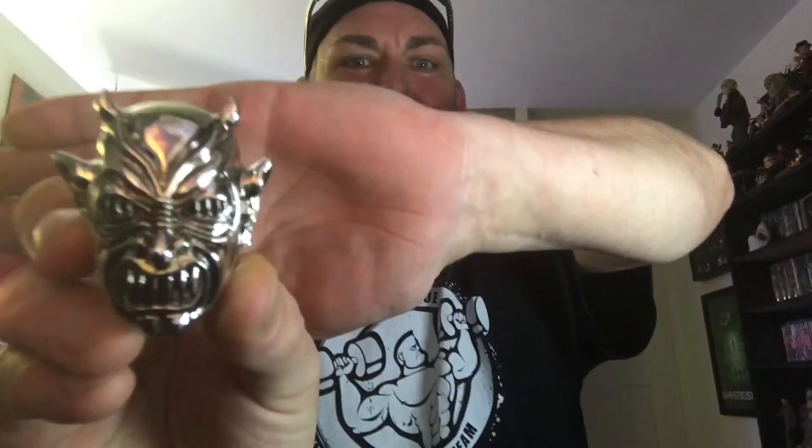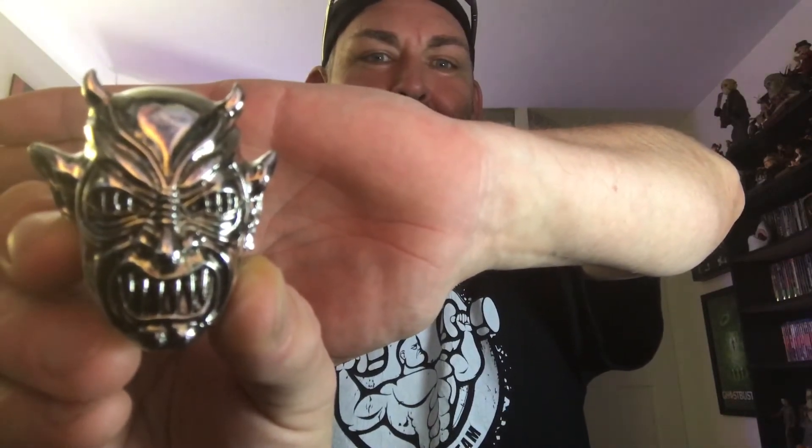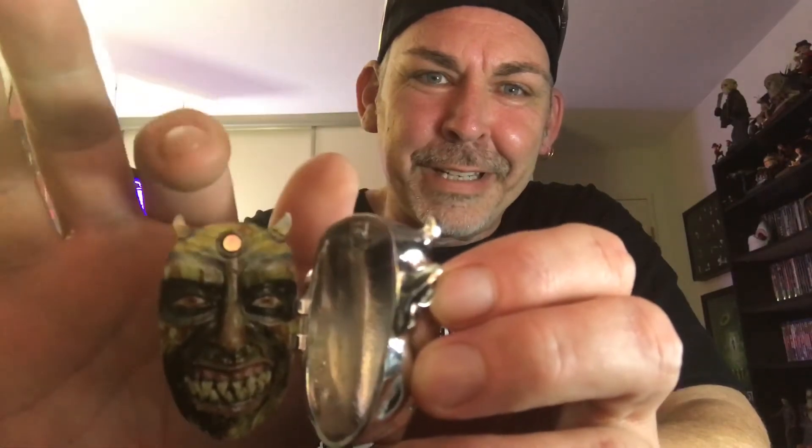And now the piece de resistance, all in bubble wrap and a baggie, and this thing's heavy guys. Oh, it's so good — double pin back. Look how thick that is guys, that is freaking thick. And guess what, it freaking opens — has a little magnet on the top here.